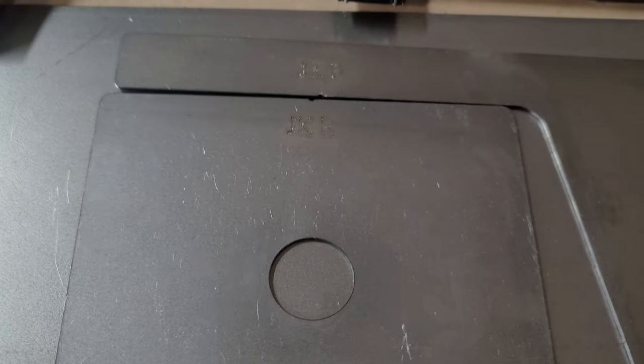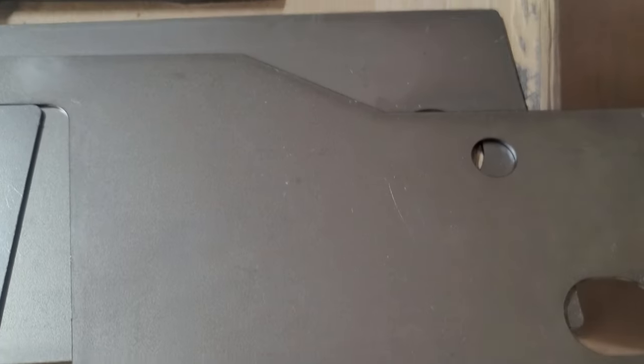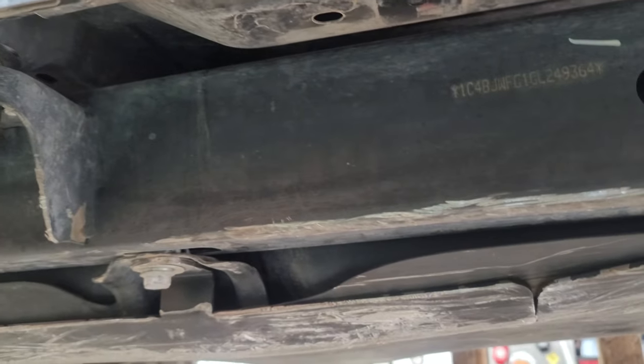These holes just line up with holes on the frame. So I guess if you had the body completely off and needed a way to line this stuff up, this is how you would do it. There's one for the front — this one with the big dog leg — and the middle. Let me show you how those work.